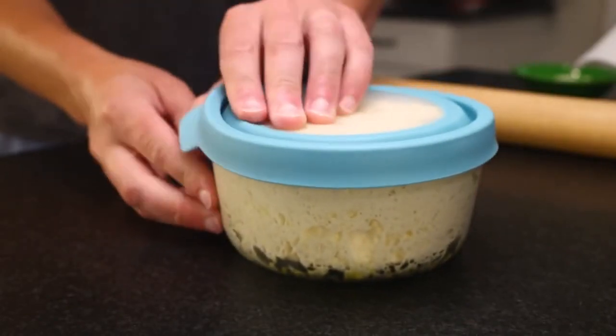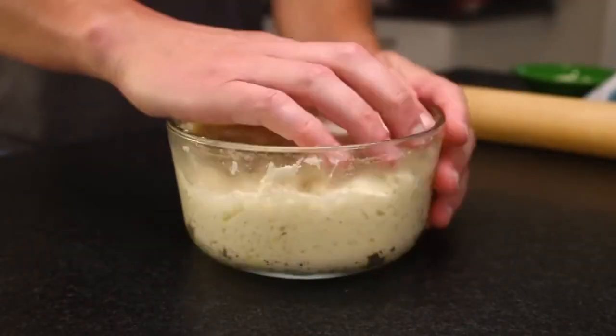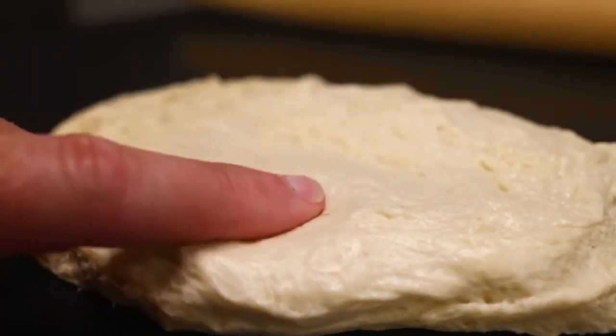Pizza dough, my standard recipe — it's in the description. With a wet dough like this, I like to stretch it when it's cold, straight out of the fridge.